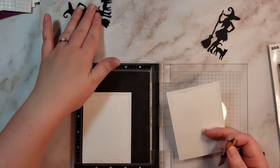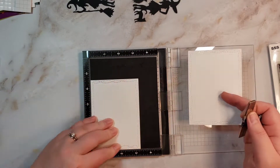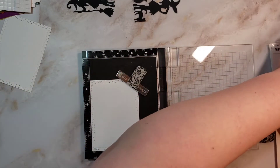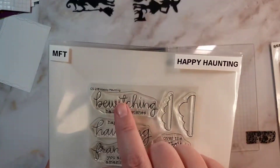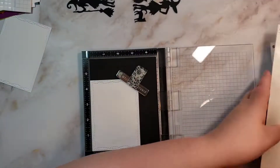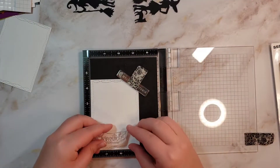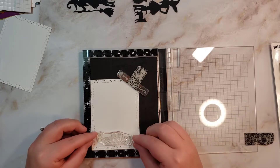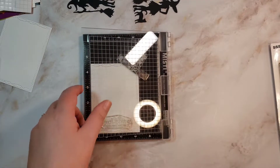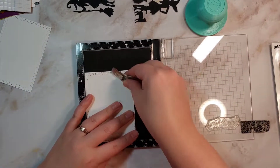It worked really well in my die cut machine and it popped out even the kind of intricate pieces. This is pretty thick black card stock, which I'm glad I found. We're going to be using a sentiment from MFT — 'happy haunting' — picking two different sentiments from two different stamp sets because I wanted very specific witchy sentiments, so I went through my stamp sets to find the two best ones.